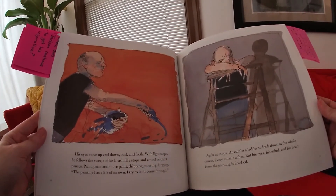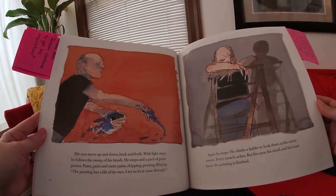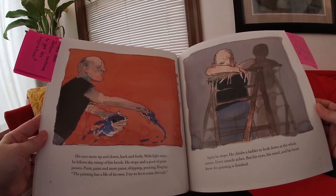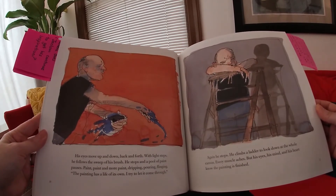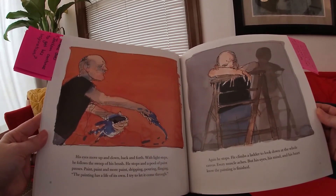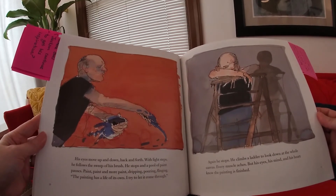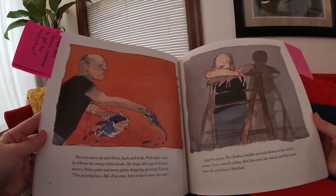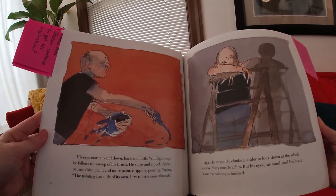His eyes move up and down, back and forth. With light snaps, he follows a sweep of his brush. He stops, and a pool of paint pauses. Paint, paint and more paint — dripping, pouring, flinging. The painting has a life of its own. 'I tried to let it come through.' Again, he stops. He climbs a ladder to look down at the whole canvas. Every muscle aches. But his eyes, his mind, and his heart know the painting is finished.